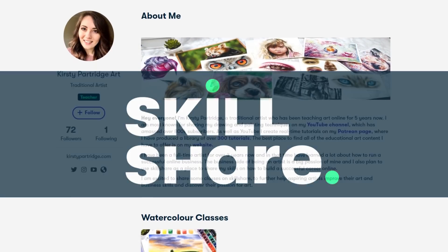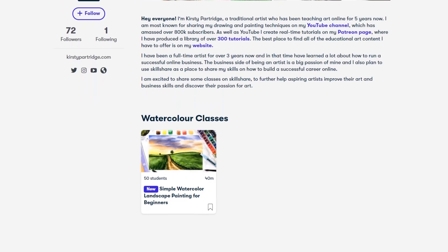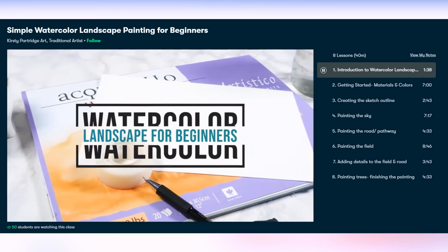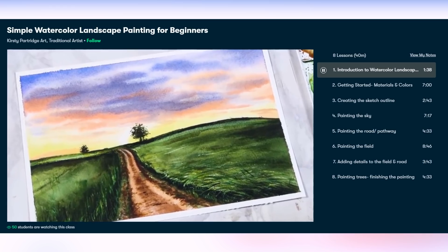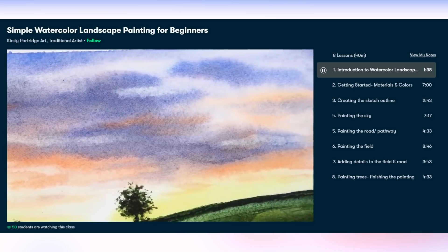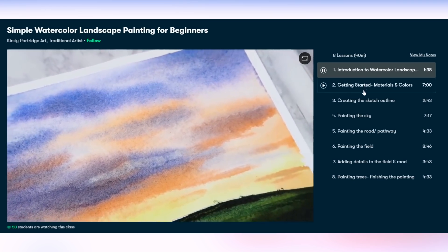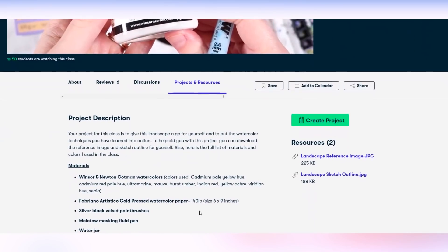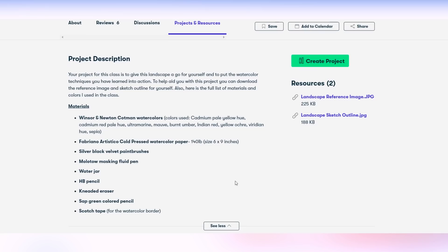Just before we start, I want to let you guys know about my first class that I've uploaded to Skillshare. It's on painting a simple watercolor landscape and it's targeted for beginners new to painting with watercolors. It's a 40-minute class broken down into eight lessons, going through all of the materials and colors you'll need, then taking you through the painting process step by step so you can recreate it yourself.